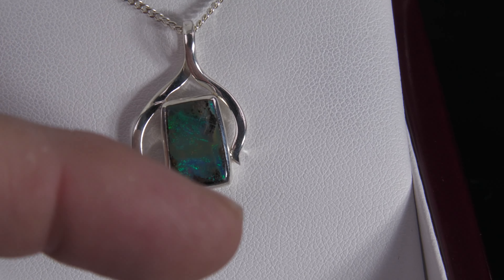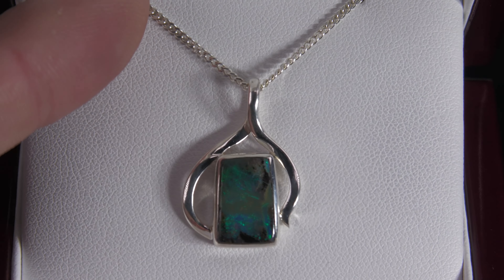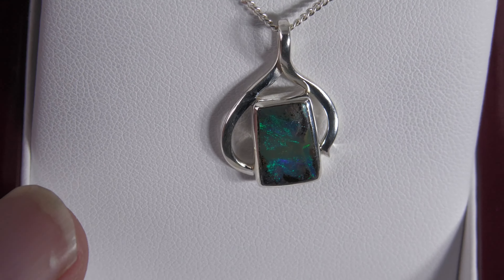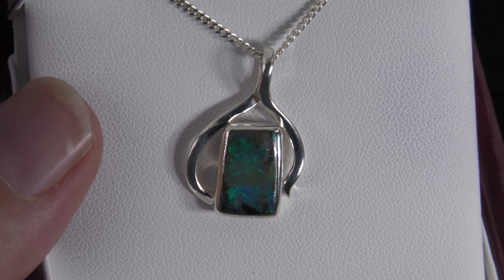A nice shape, handmade setting to give it a nice bit of character and design. Comes with the free sterling silver necklace and will also arrive and be presented in this nice wood box as well. Very nice.